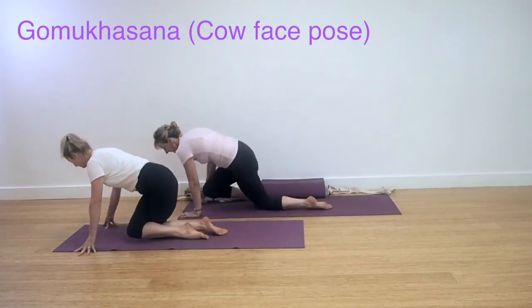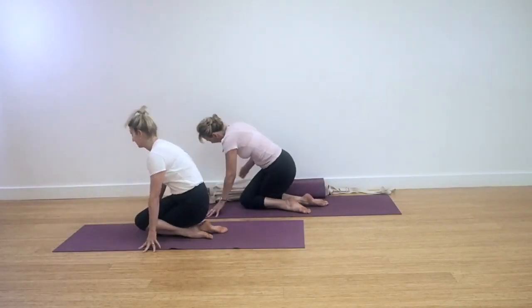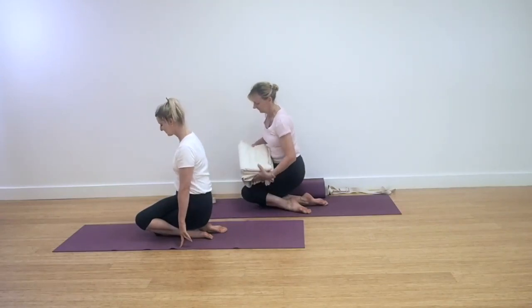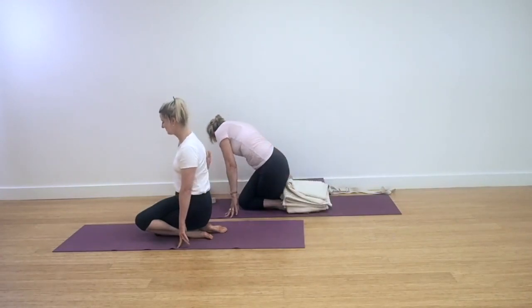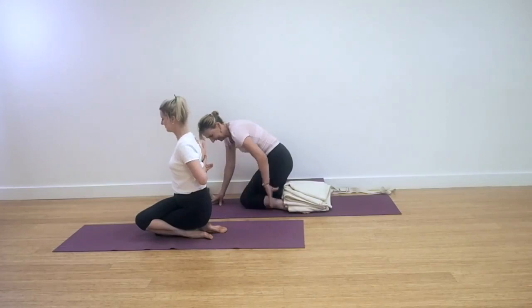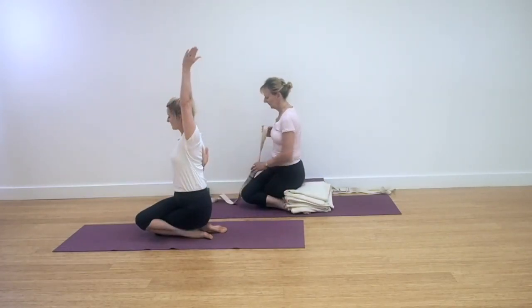Gomukhasana, cow face pose. Wrap the right leg around the left and sit back onto your heels. You can see here that Leo is using a couple of blankets to place between the heels and the buttocks to enable the balance and the lift in this pose to come.